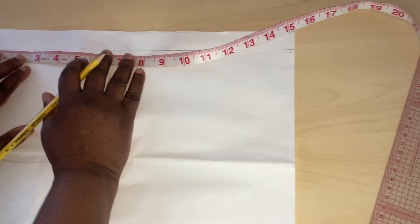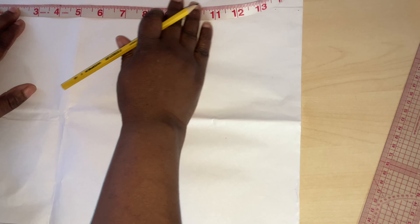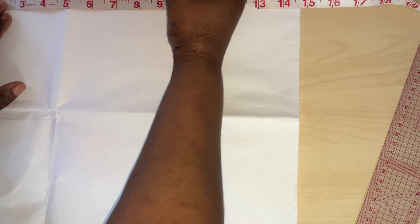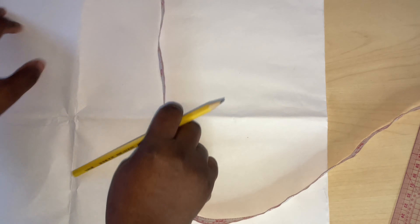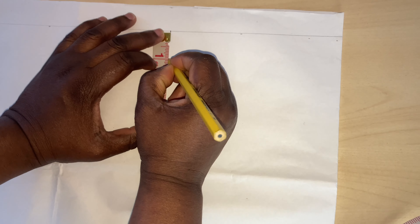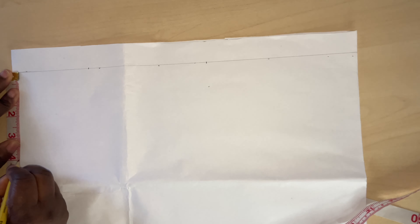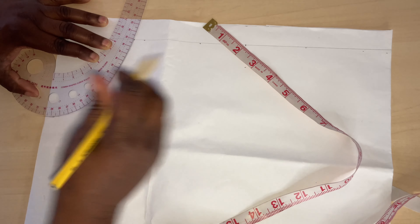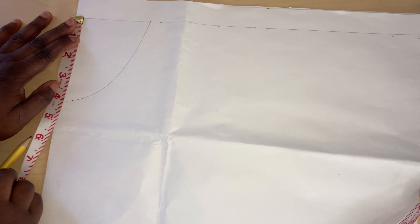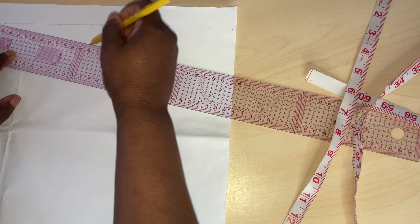Now I'm going to measure the shoulder. I'll be working with 16 inches, but because we are folding the paper pattern into two, I will divide 16 by two — that's 8 — then add half an inch, so that will be 8.5 inches for the shoulder. After that, I'll bring my tape measure here and mark one inch for the shoulder slope. My neck width is 3.5 inches and the neck depth is 4 inches. I'll connect the neck width and the neck depth together — connect the one inch here with three and a half inches — and this will be for the shoulder slant.